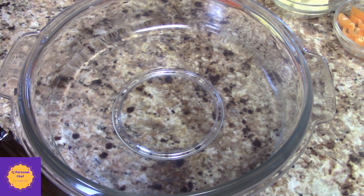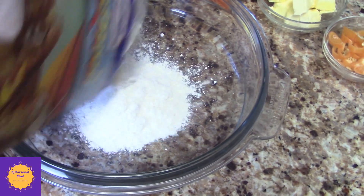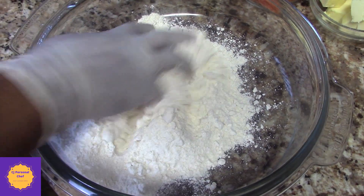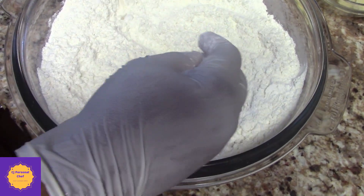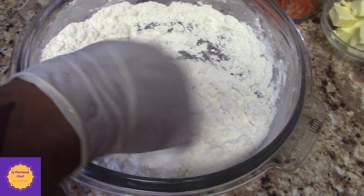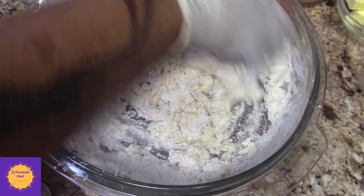So the first thing I'm going to do — and with the festival, the only thing you need is water — is make my festival dough and put it aside just to rest a little bit. With the festival, a little goes a long way. Keep adding water little by little. You don't want to add too much water and then you spoil it — that's why I'm adding it a little bit at a time.